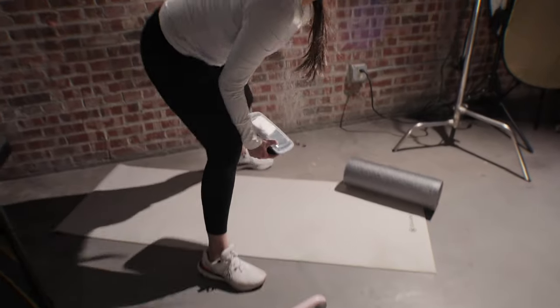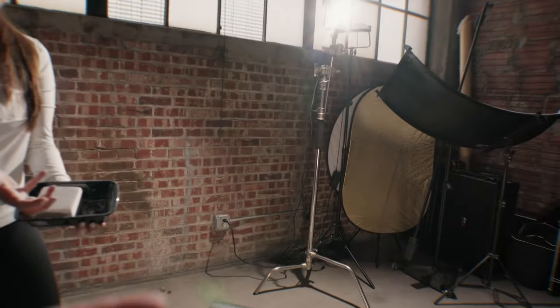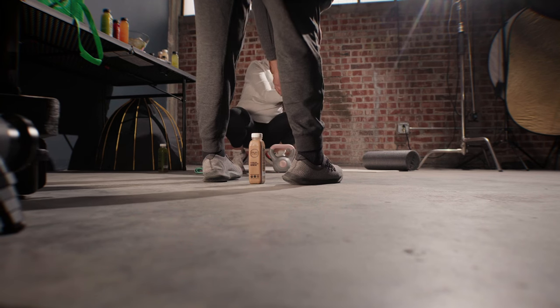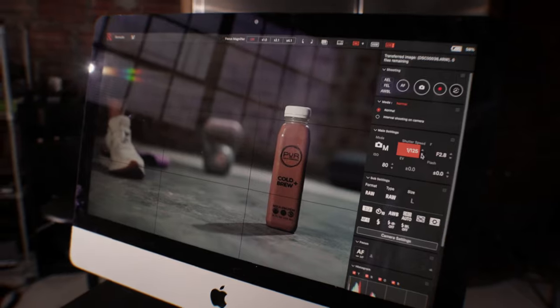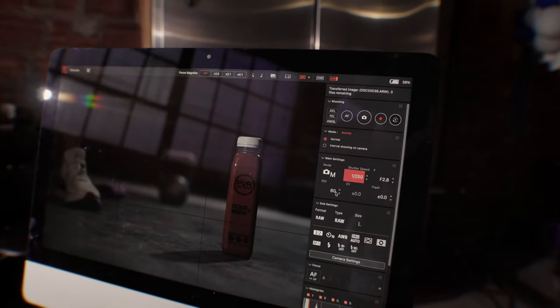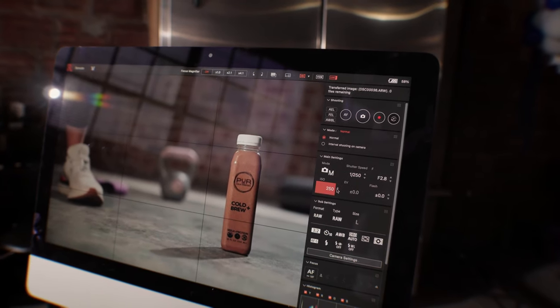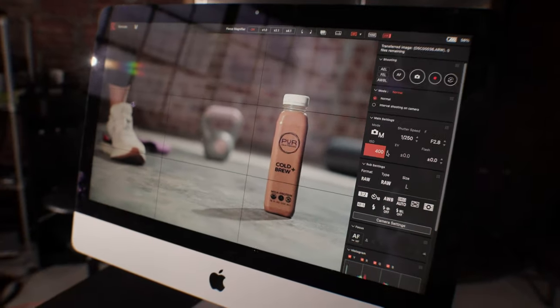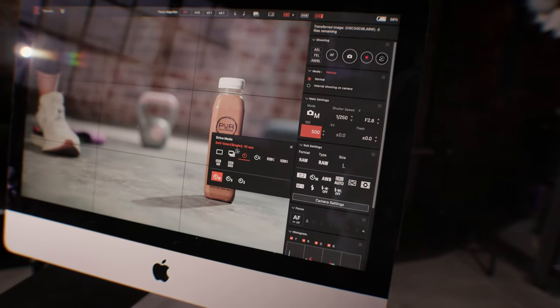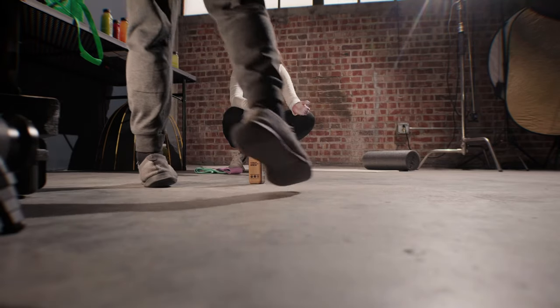We're going to try something new — we're going to use chalk. Joe's gonna rub it all over her hands for a CrossFit vibe, and I'm also going to make some chalk go up in the air. I'm going to increase the shutter speed because there's going to be some movement, then bring up the ISO to bring some light back. I'll do a burst — just get a bunch of chalk in your hand and hit your hands together.